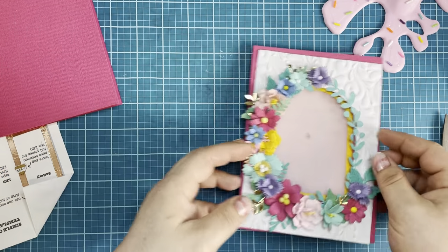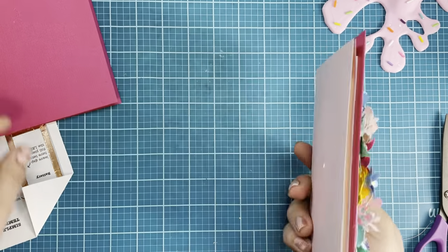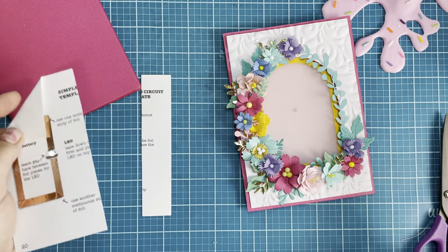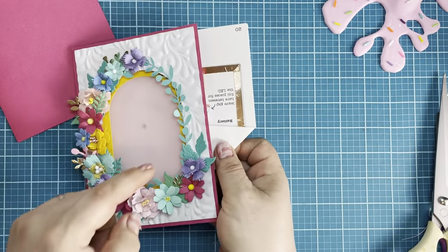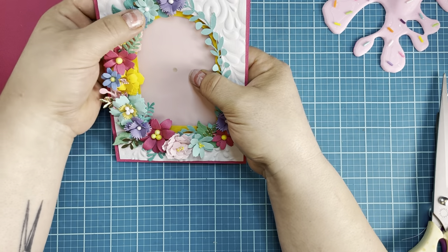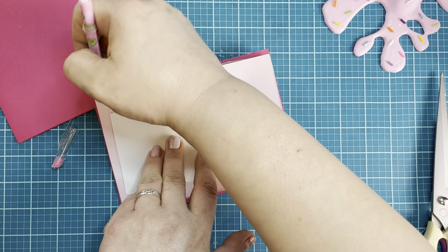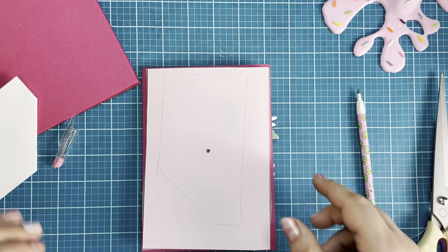I have my card front made and I'm going to use some hot glue to center the circuit on here. I'm going to cut the circuit down just so it fits on my card where I want it. I want the battery to be in this corner right here, so I'm lining it up and tracing where it's sitting. We're going to cover all this up and I'm going to add some foam tape.